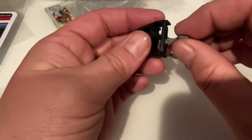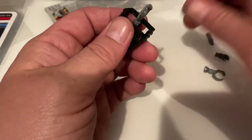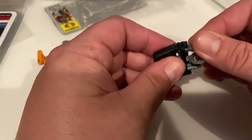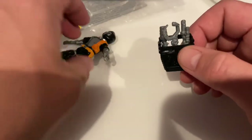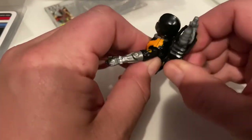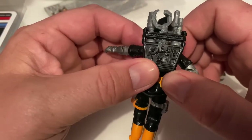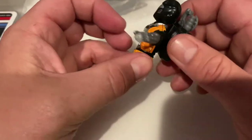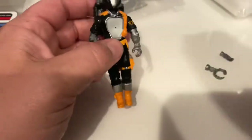I'll assemble the backpack with the reproduction accessories. I always put the claw in the middle — I just prefer it there, it really doesn't matter. I'll put the other pieces on the sides so I can turn it to the side and have it not get in the way of anything. This backpack is a perfect fit for the figure. The difference between this and an original '86 backpack is that this one looks a little more rough.